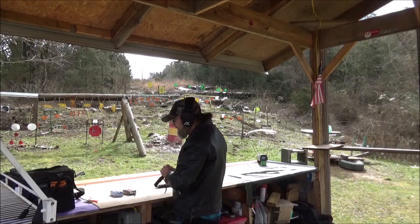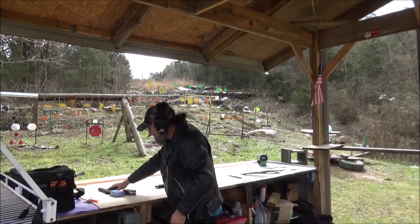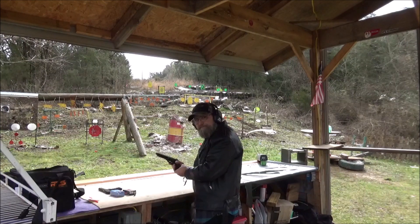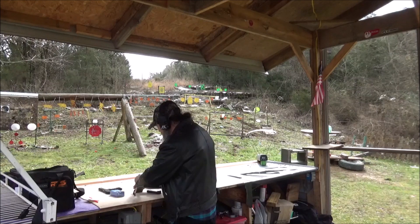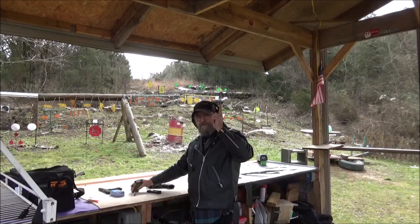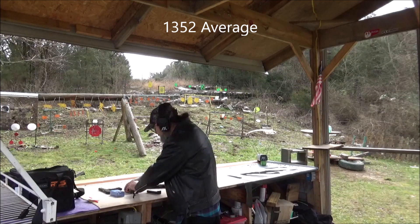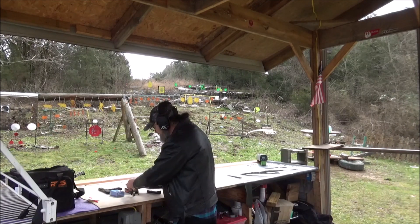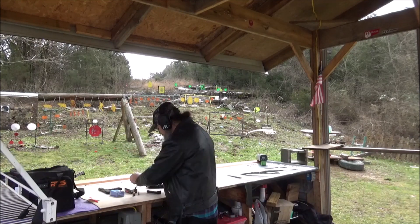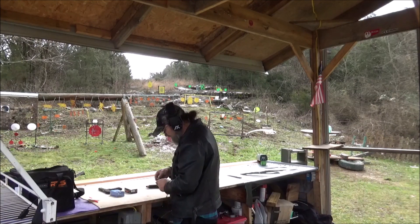Guys, that is low-cost range ammo, but in my opinion that stuff is booking it along pretty good. I'm thrilled with those speeds. I'll throw the average right up here. Now let me grab the 9mm and we'll fire up this Beretta right here. See what kind of speed we can get out of this low-cost ammo.